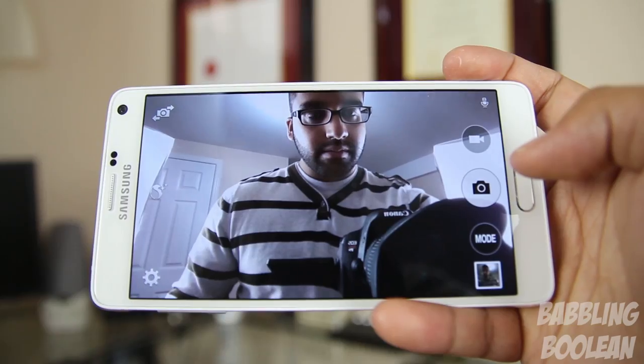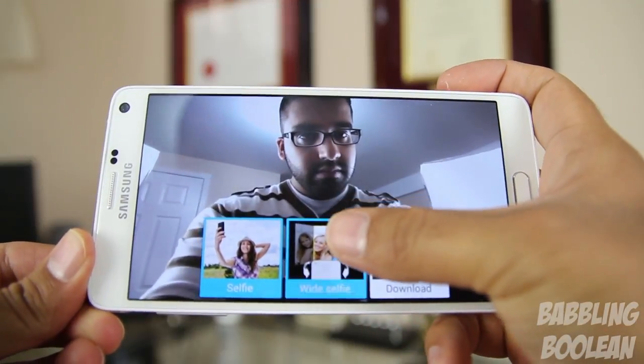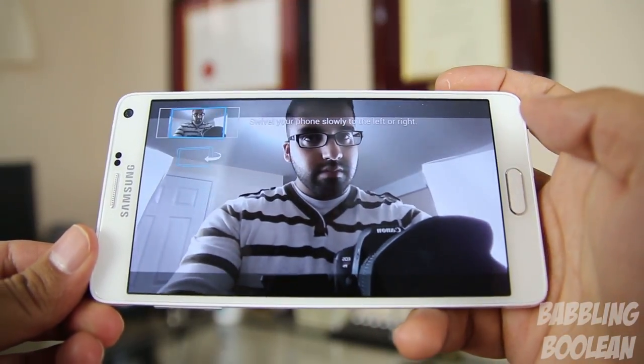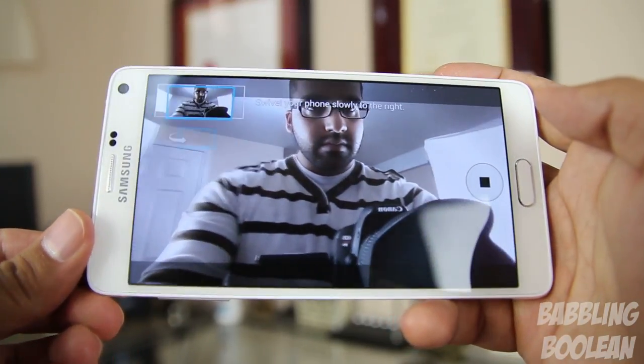Nothing to really complain about, but it is relatively noticeable. Another unique thing about the front facing camera — aside from the heart rate sensor making it very easy to take a selfie — is wide selfies. Think of these as kind of small panoramas which allow you to take wide group shots for selfies, and they work pretty well actually.